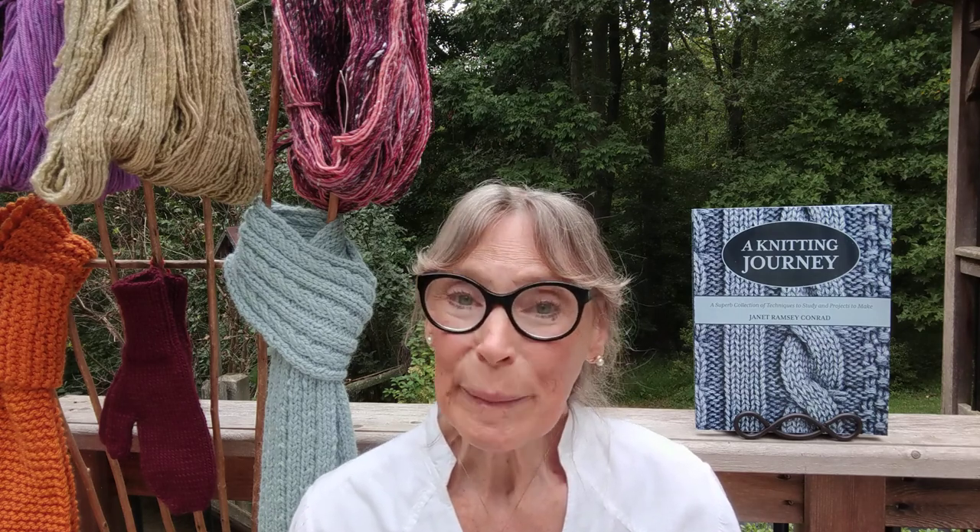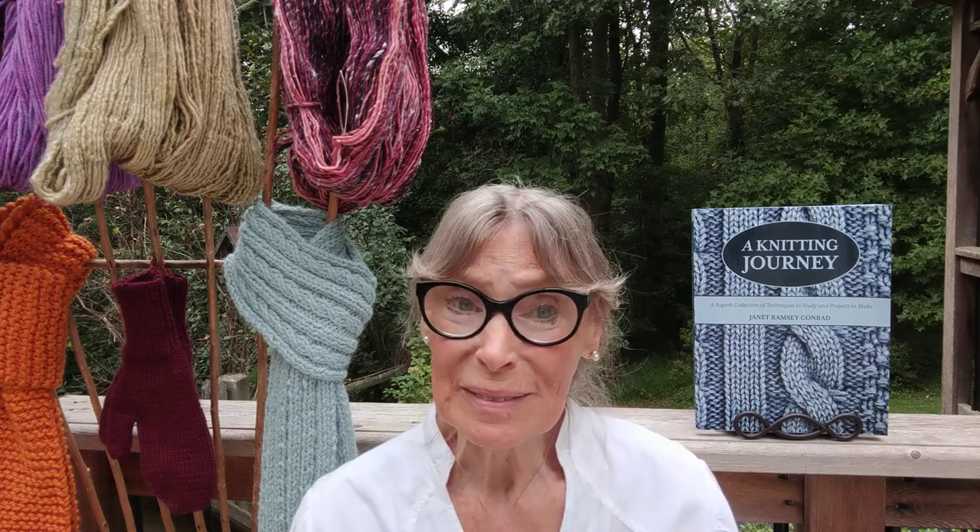Welcome to the virtual New York Sheep and Wolf Festival. My name is Janet Conrad. I am here to introduce you to my book, A Knitting Journey.